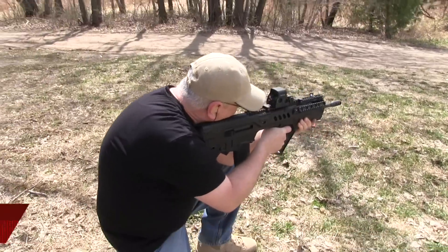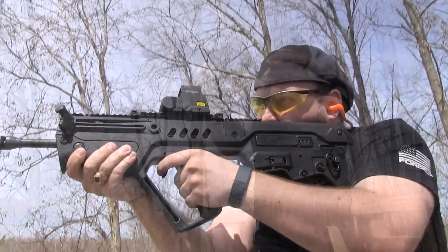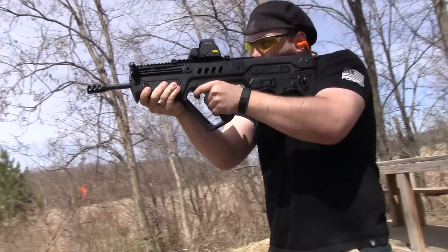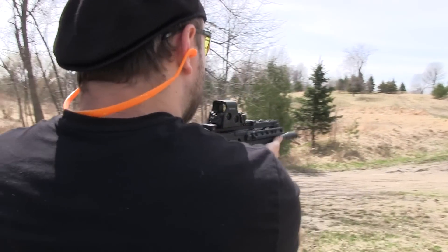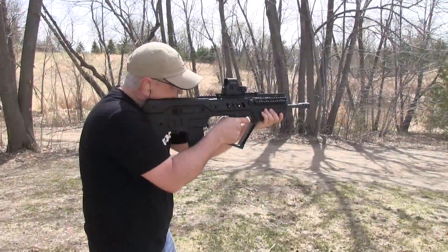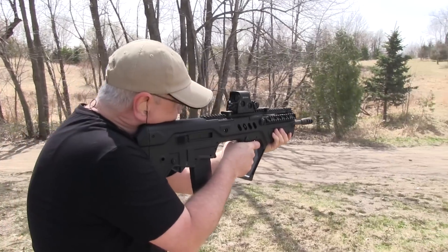Since its U.S. debut two years ago, the Tavor has quickly become the bullpup standard here, and for good reason. I've run thousands of rounds through this rifle and it has proven to be extraordinarily reliable. It really shines in urban tactic training settings I've participated in, including team CQB and room clearing operations. The compact design is ideal for tight settings, but its accuracy is stellar at range as well.